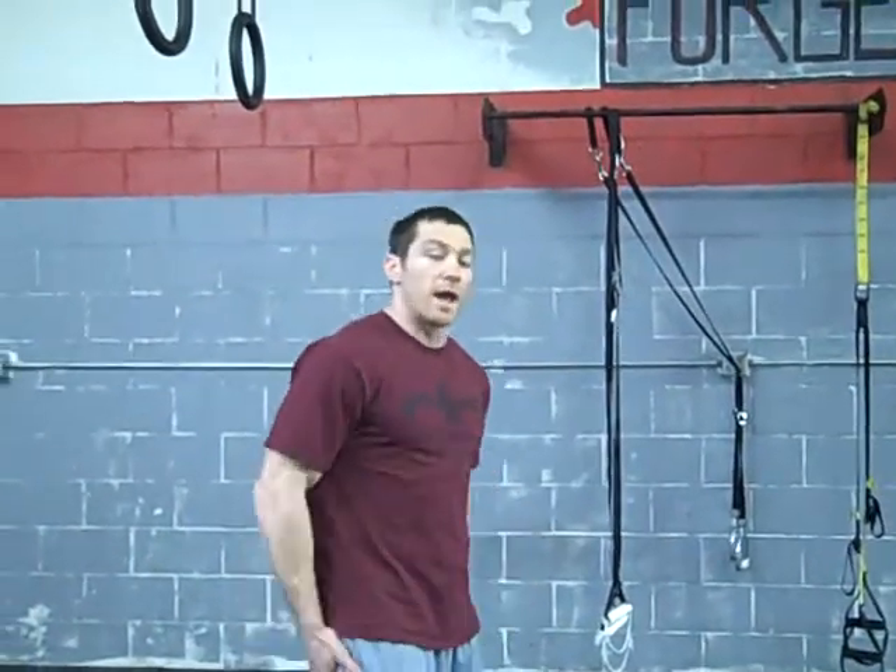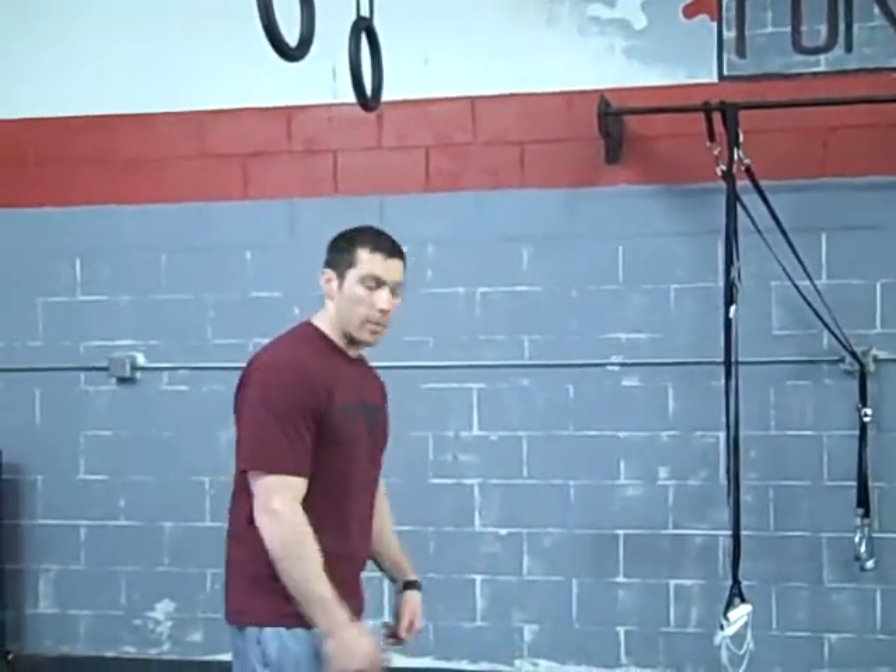What's going on, Travis here with Bags, Bells, and Bodyweight Training System. About to go over a great exercise for your core, upper body, and mobility. It's called the inchworm.